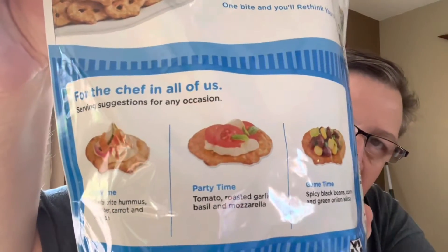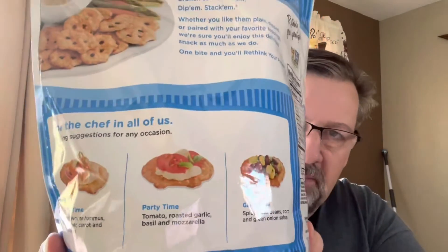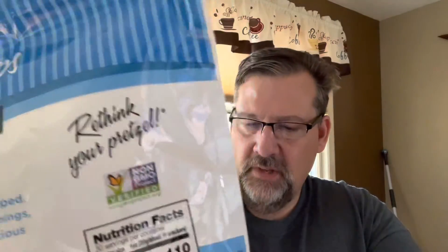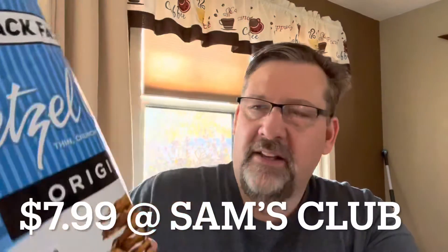They show some topping ideas on the back. I definitely liked it with the mustard the best, but they're very good just plain too — I really enjoy them. It's a big 30-ounce bag and if I remember right it was about $7.99 — not too bad. There's a lot in there and it's resealable.